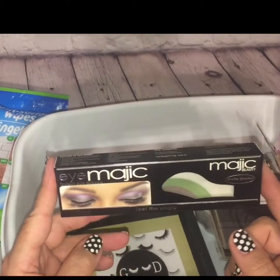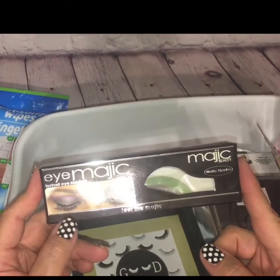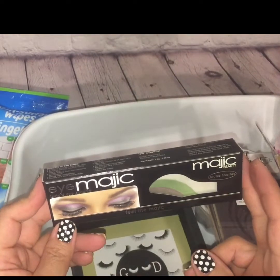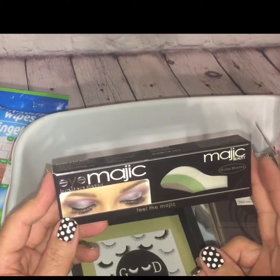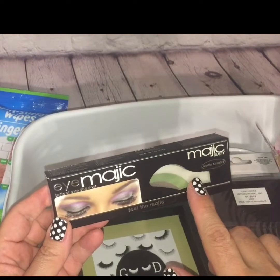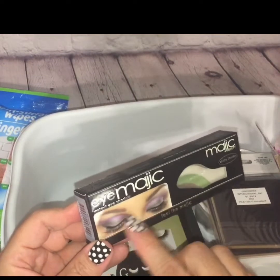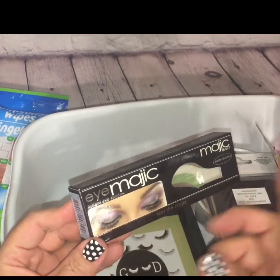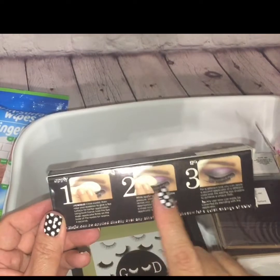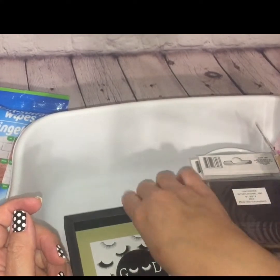I had passed this by a couple of times and seen a couple of people haul it, and I really wasn't interested at first. But then I decided, you know what, let me just pick it up and give it a try for a dollar. What this is called Eye Magic — it's kind of like a tattoo strip. You place it on your eye, press it down for a few minutes, and it's supposed to give you a full, complete layered eye coverage or smoky eye. They have different kinds, and it comes with step-by-step instructions on the back. So I brought that one home.